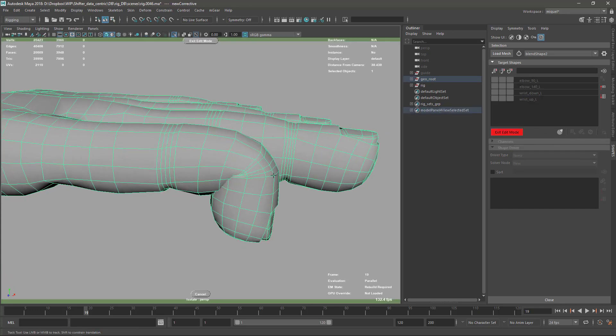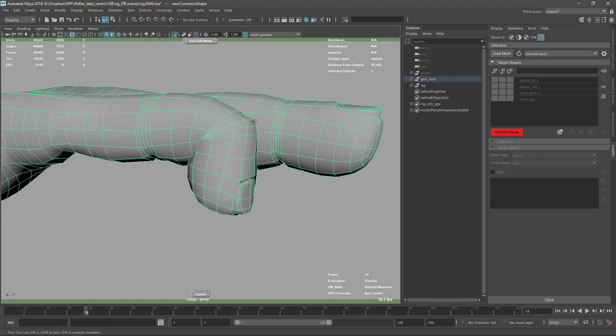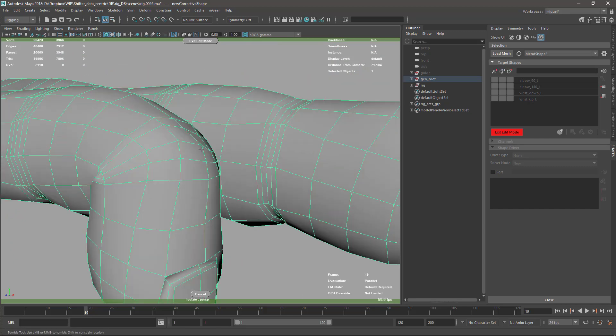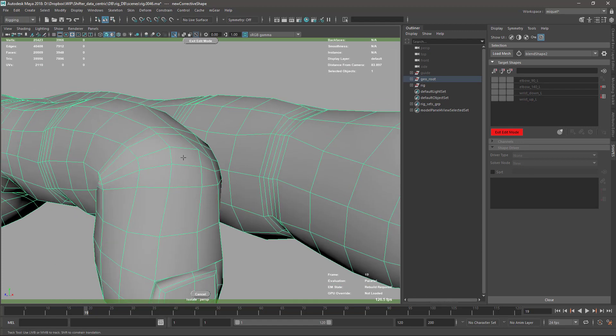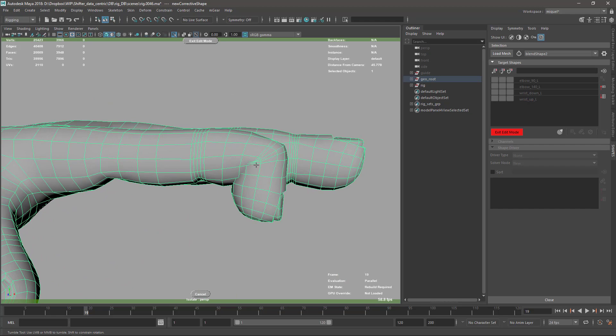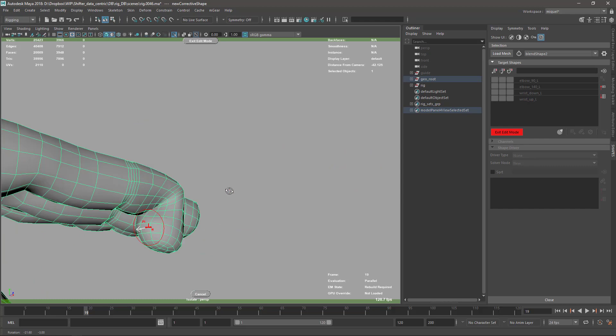Let's continue with the fingers — I'm just gonna go into edit mode with my regular tool. For the fingers, I have chosen not to add any support joints to help with the deformation. Maybe we'll come back and add those later, so don't be surprised if we need to redo this. But for the moment, since I want to continue with the corrective blend shapes, I'm just gonna go through and finish this.